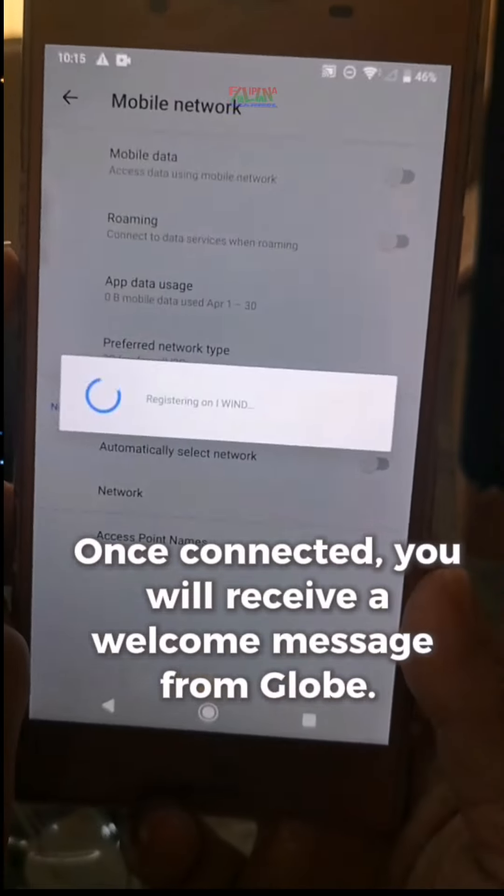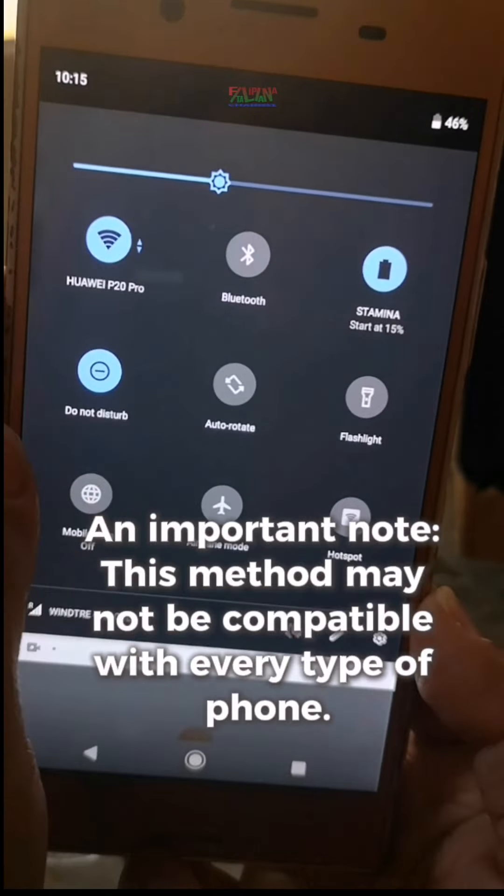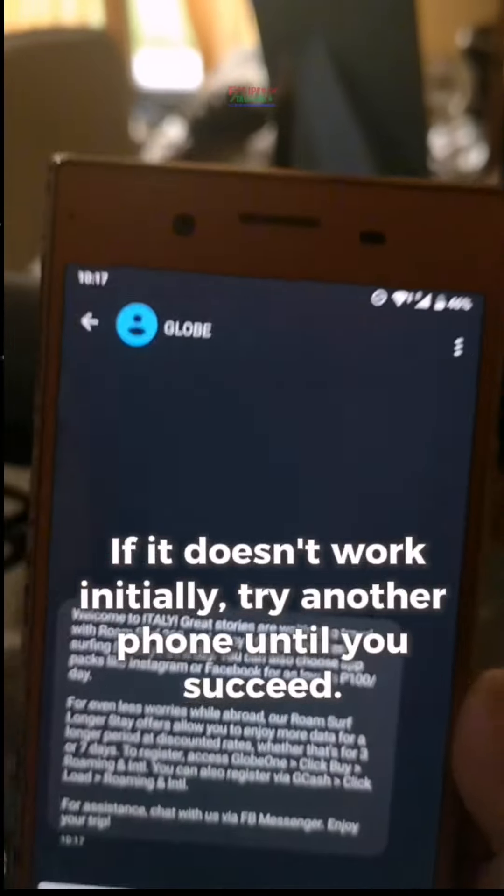Once connected, you will receive a welcome message from Globe. An important note: this method may not be compatible with every type of phone. If it doesn't work initially, try another phone until you succeed.